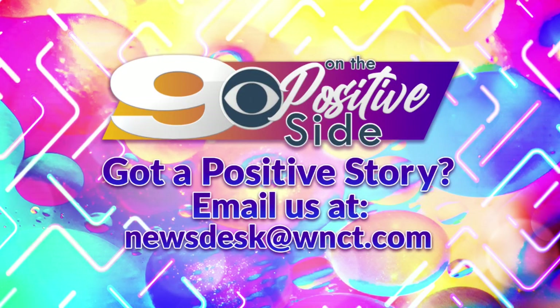If you have a story idea for us, you can send it on over. We want to hear about the good things happening where you live. Just email newsdesk@WNCT.com. You can also reach out on social media with your story ideas.